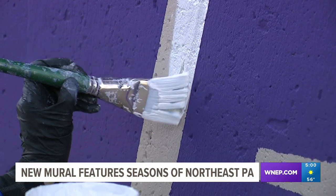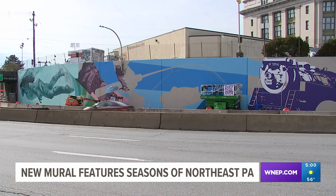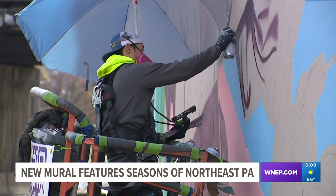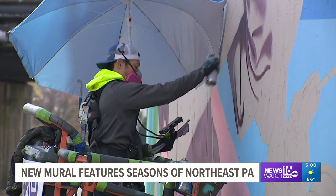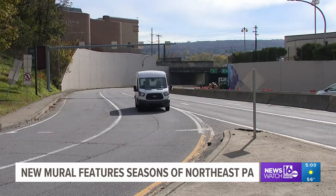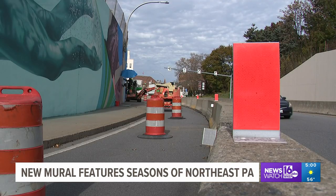With each brush stroke and spray of paint, the mural at the end of the Biden Expressway is taking shape. Los Angeles mural artist John Park was commissioned to paint the large-scale mural, transforming both sides of the concrete retaining wall in Scranton to represent the four seasons of Northeast PA.